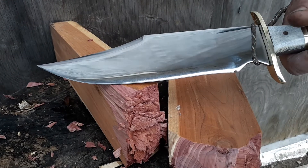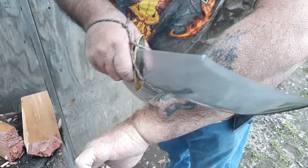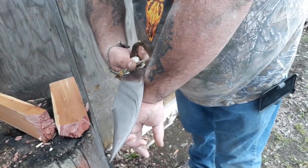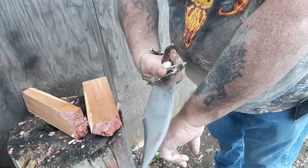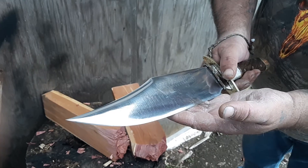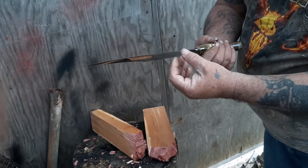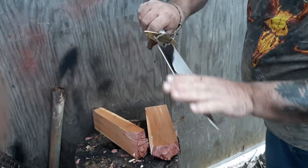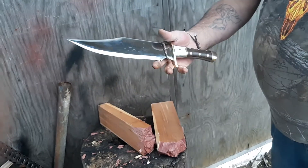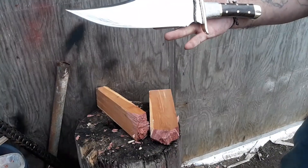Now let's see if it still shaves — if there are any more hairs left. See that? No deformation whatsoever, hardly any marks on it. There it is. Thanks for watching.